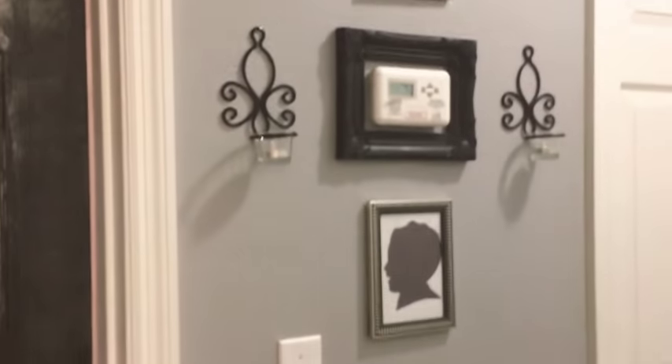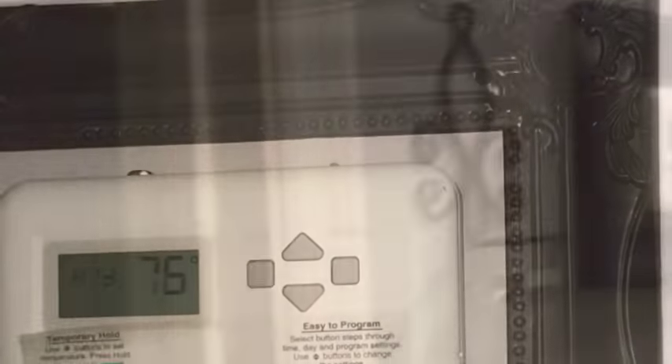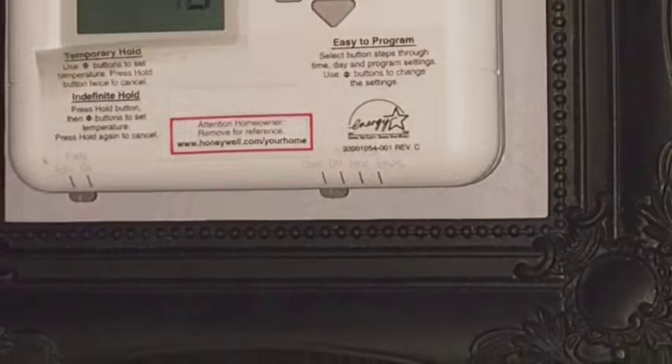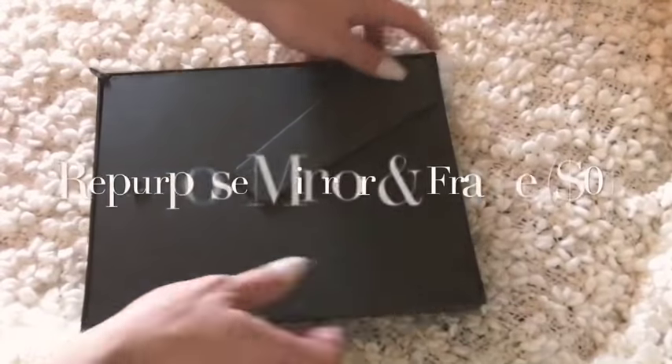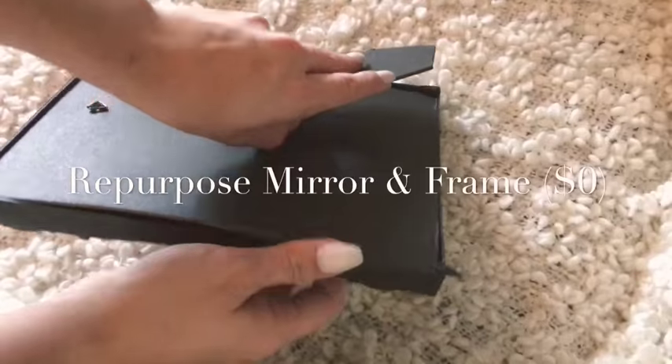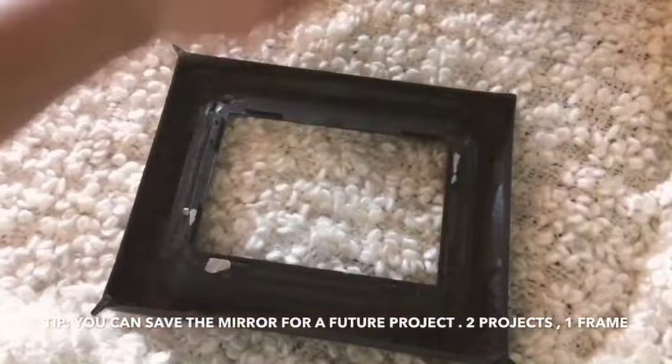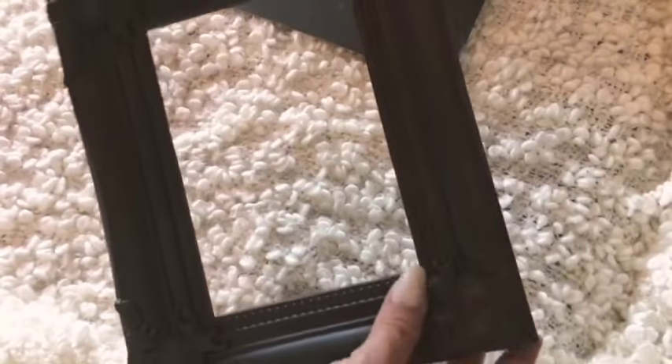Next I decided I wanted to spruce up the thermostat area because it's just an eyesore and there's nothing I could do about the thermostat itself. So I repurposed this mirror I had on hand — I believe it was from a Family Dollar frame set. I decided to reuse the frame because I liked the details around the edges, and I'm saving the mirror for another project. I basically just tacked it up with thumbtacks around the thermostat.